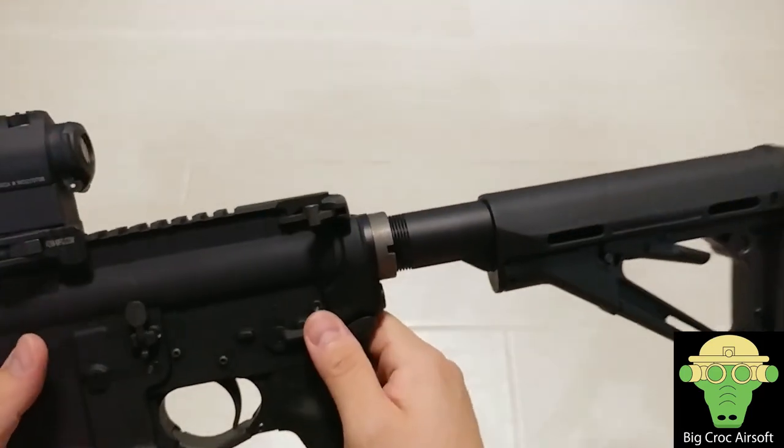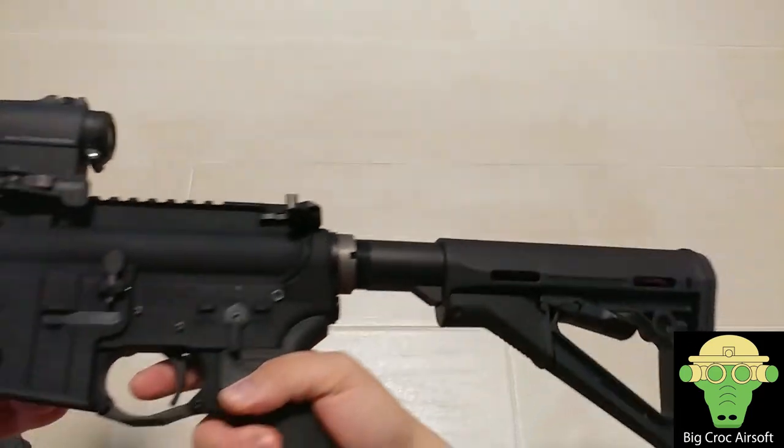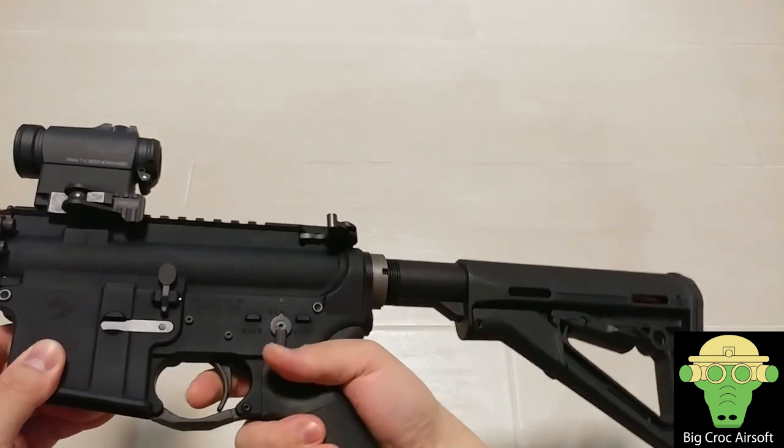As I was mentioning, the trigger response is very fast.